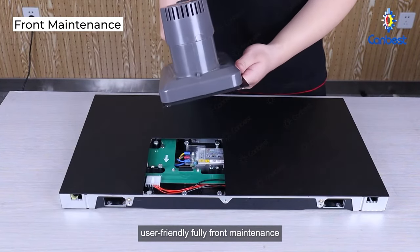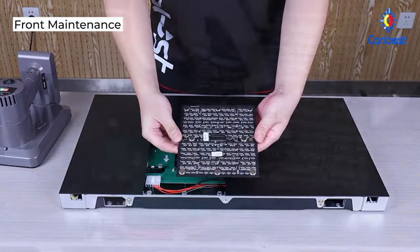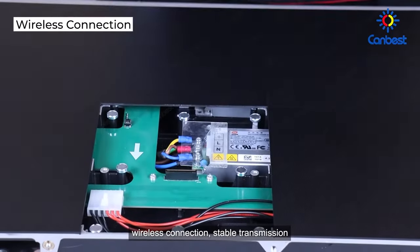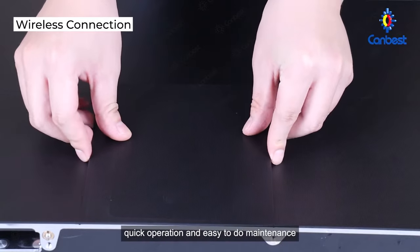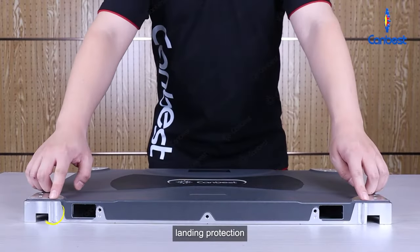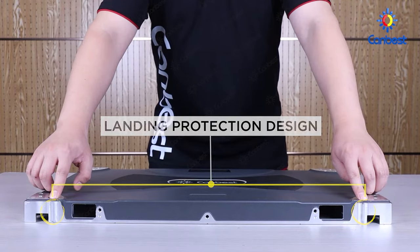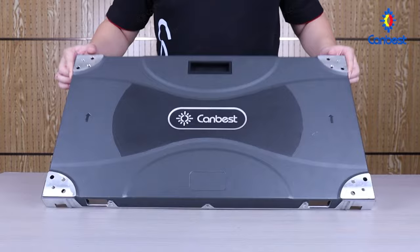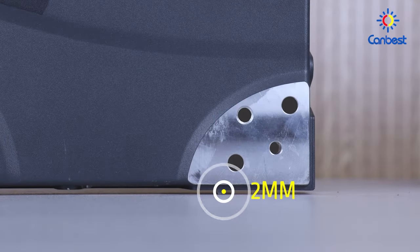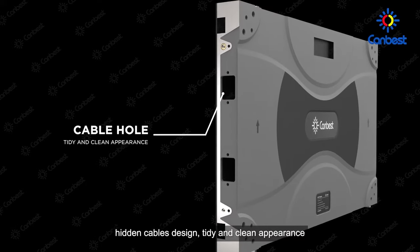User-friendly fully front maintenance. Wireless connection with stable transmission for quick operation and easy maintenance. Landing protection to protect the bottom lamps from damage. Hidden cables design for a tidy and clean appearance.